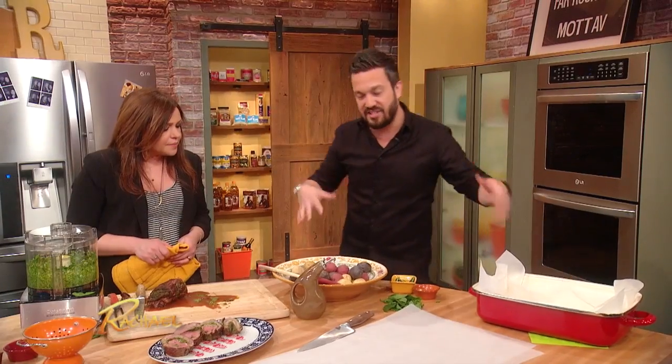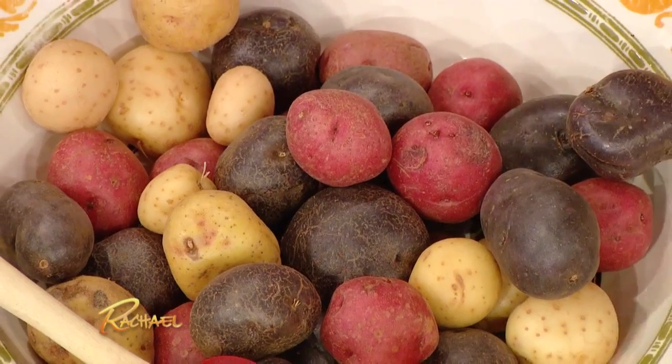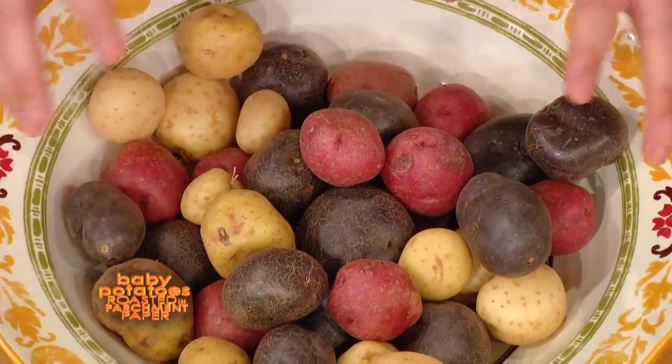We're gonna put our potatoes to sleep in parchment paper in the oven. Alright, so we're gonna get mid to small — potatoes in a blanket, people. You guys in America do pigs in a blanket. In Italy we do potatoes.